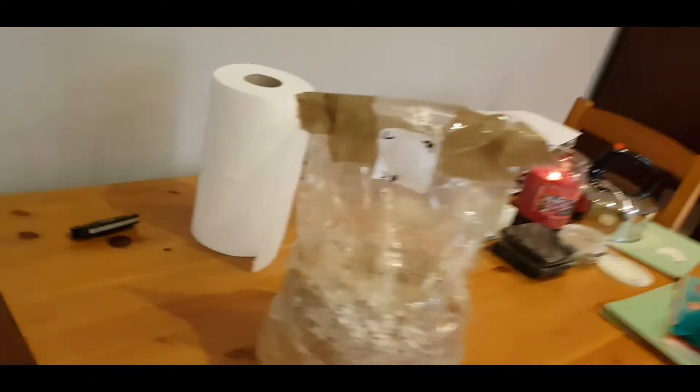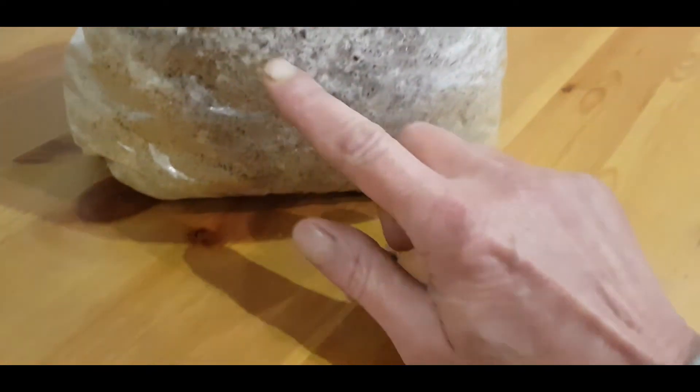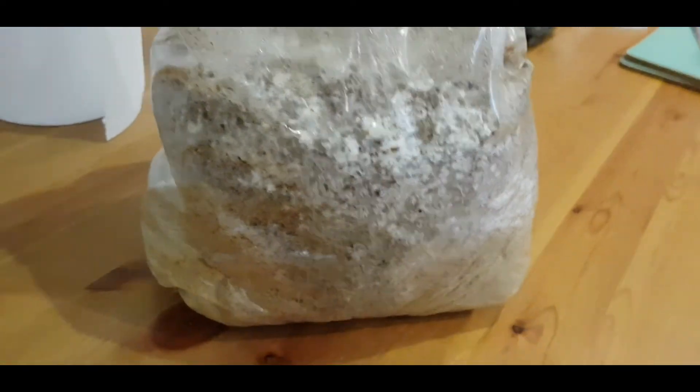The lion's mane isn't too bothered — top or side, whichever way. I decided to go for side fruiting because even though there are a lot of pins on the top, I think the best area will be on the side. We just collect our own data and experiences. What works for one person might not work for another, so we learn as we go.